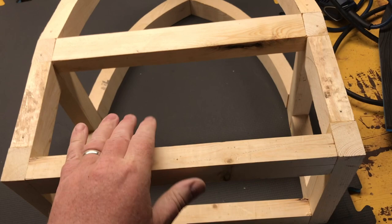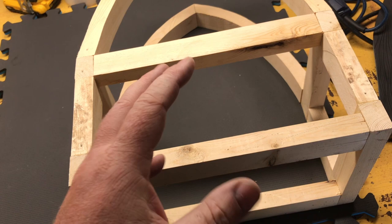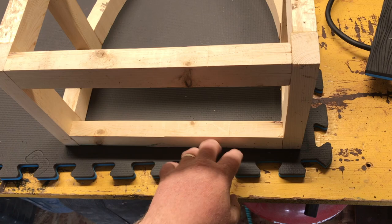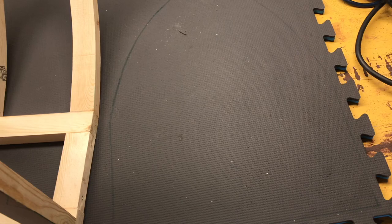Now we're going to be covering this in EVA foam. You can cover it in masonite or stone board and use a scroll saw, but I'm doing this out of EVA foam to keep it accessible. I'm using half-inch EVA foam. Set it down and trace around the outside because we need to get that marked out.